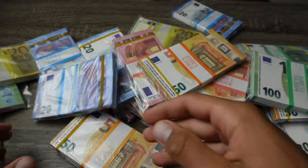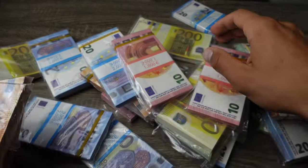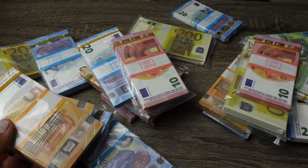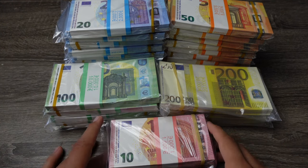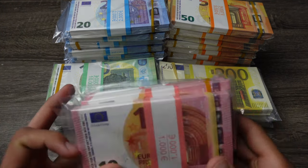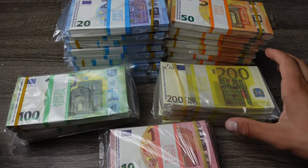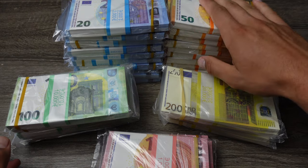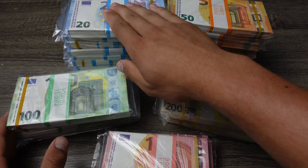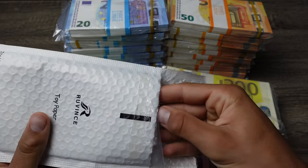Let me organize this and I'll be back. All right, I just took a bit of time to organize it. We have three stacks of 10 euros, five stacks of 100s, four stacks of 200s, ten stacks of 50s, and ten stacks of 20s. It also came with a little sample pack.